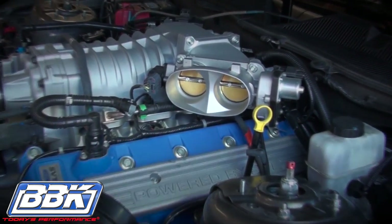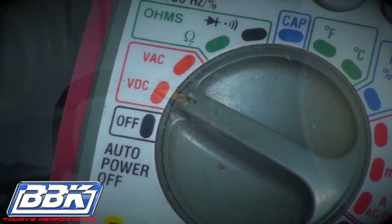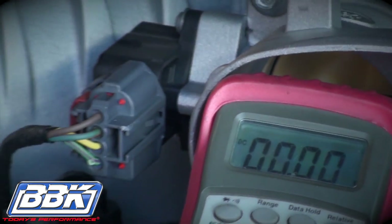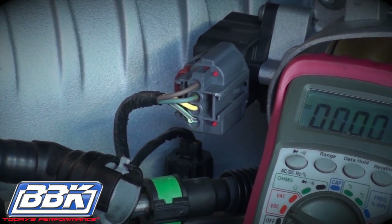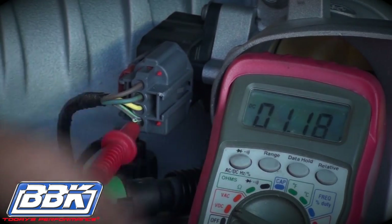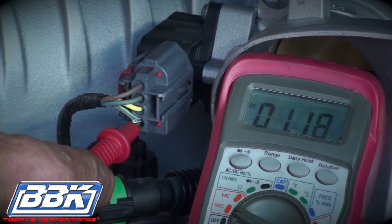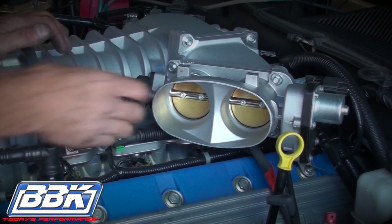The next step is critical. You'll need to measure the voltage on the throttle position sensor with a digital voltmeter. With the key on and the engine off, and the negative probe of the meter grounded to the engine block or to the chassis, stick the end of the positive probe into the bottom port of the TPS connector. On this car, the wire is green with a dark stripe. Note the voltage, then turn the key off.